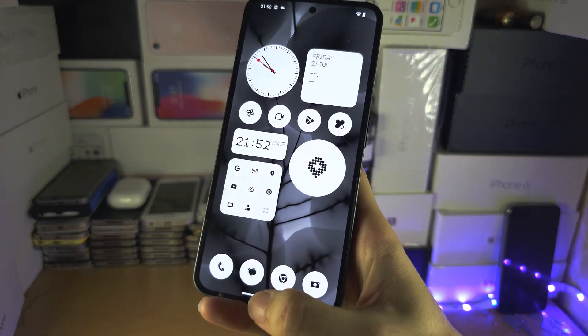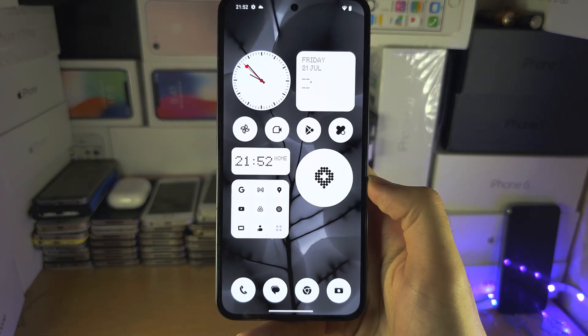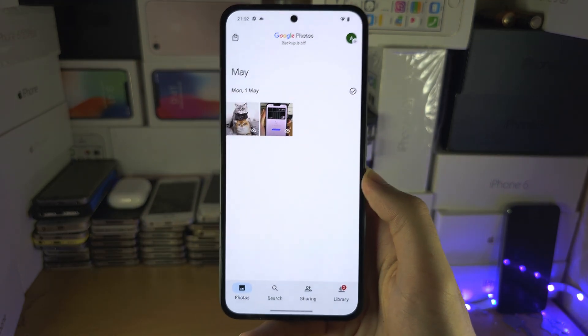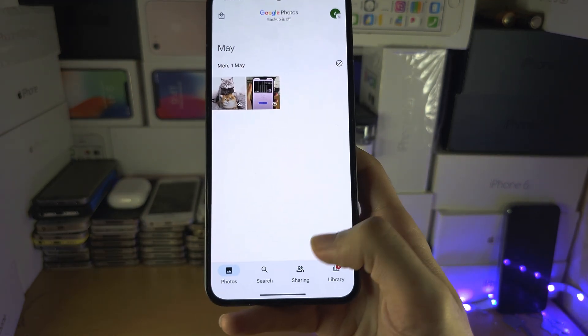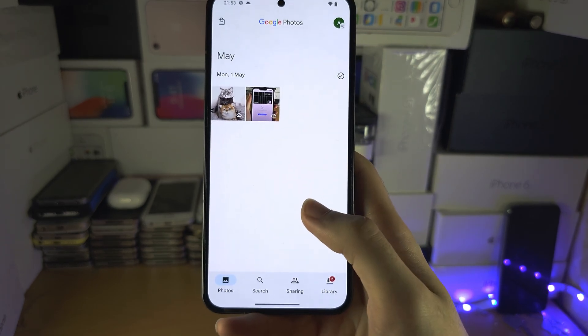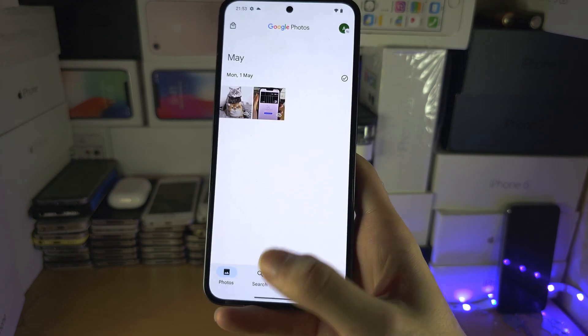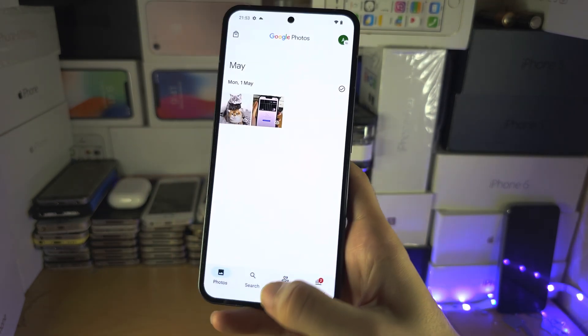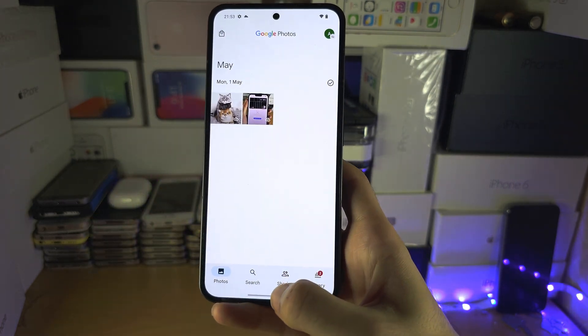Welcome everyone. You've got the gesture navigation here, and to use it let's start by opening up an app. To close an app, you're going to flick up with your finger, and once you finish the flicking motion you're going to release from the screen — so it should look like this.